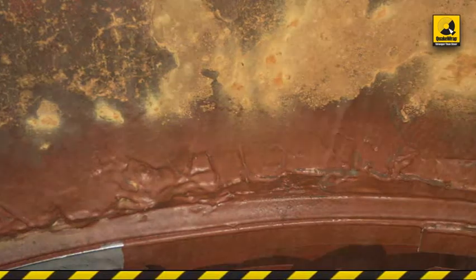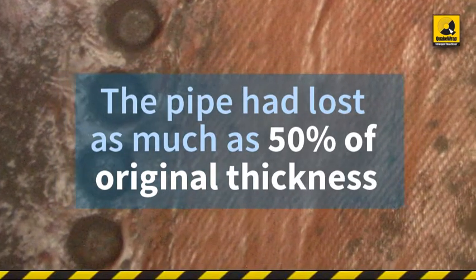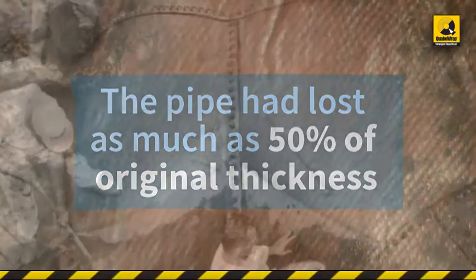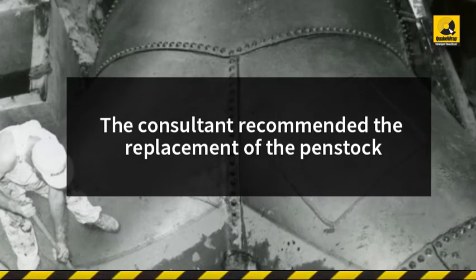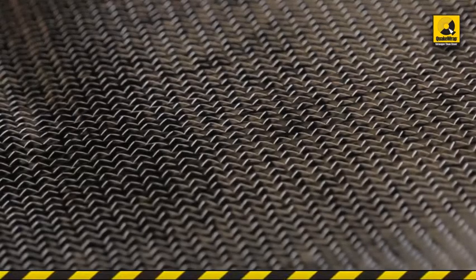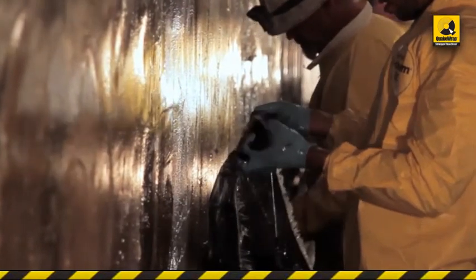Thickness sampling was randomly obtained, indicating that the tar-coated pipe had lost as much as 50% of its original wall thickness in some areas. The consultant had recommended replacement of the penstock with a new one. However, considering the cost and time for replacement, SRP's management team decided to repair the pipe with carbon FRP.